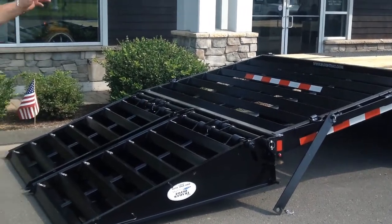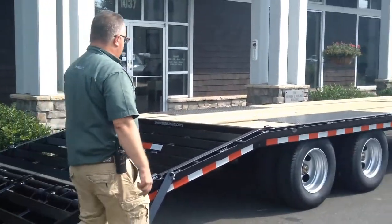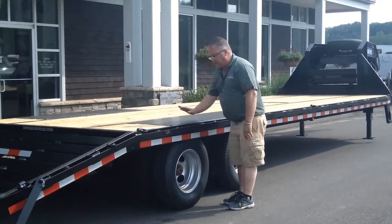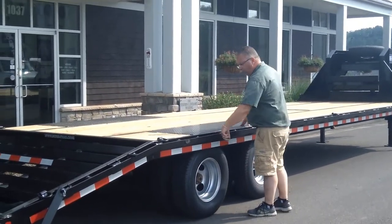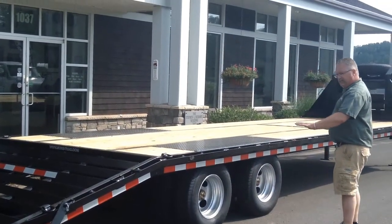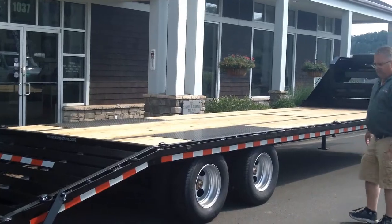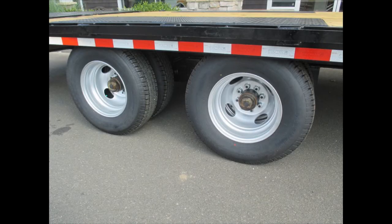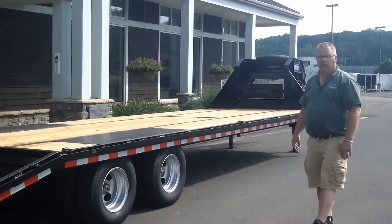On the low profile deck, because the deck is so low, we actually take steel above the tires so the wood doesn't interfere with tire clearance. That allows us to get the deck really, really low — 33 inches. That keeps you a nice low center of gravity and makes it easy to get up on the trailer from the ground.